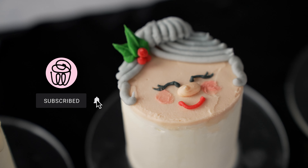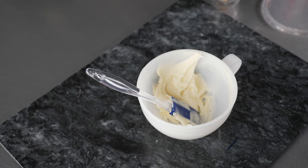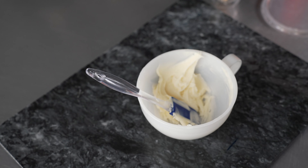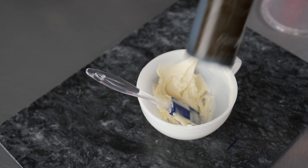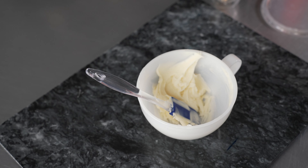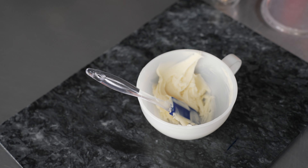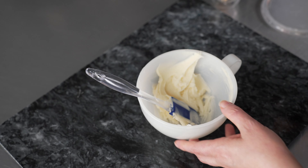We're going to start out by mixing some of our colors, and the first one I'm going to make is some red. I'm using all-American style or simple buttercream, and we're using liquid gel colors. We're going to use red red, coal black, buckeye brown, some lemon yellow, and just a little bit of royal blue to make all of our shades, but we're going to start with the red.